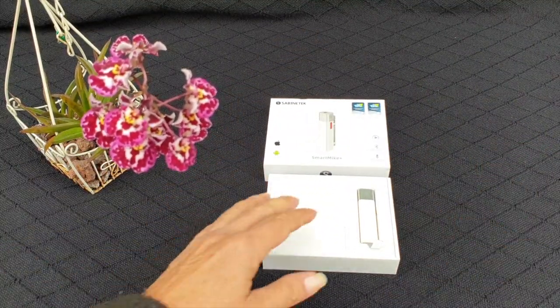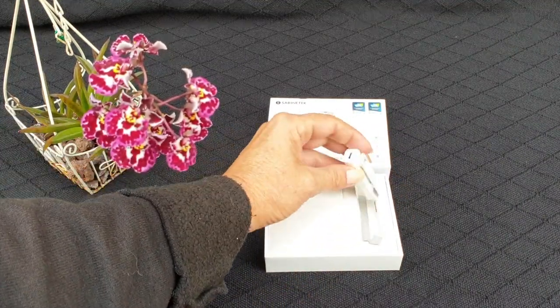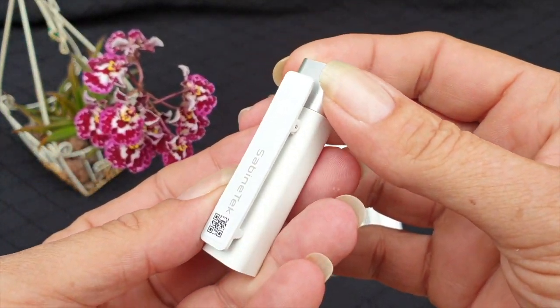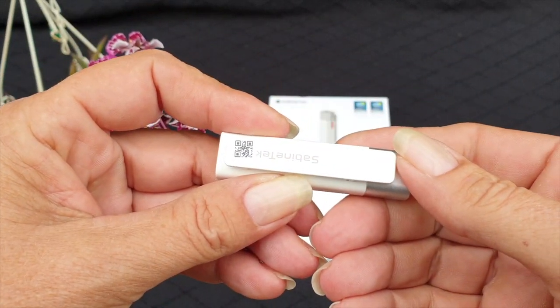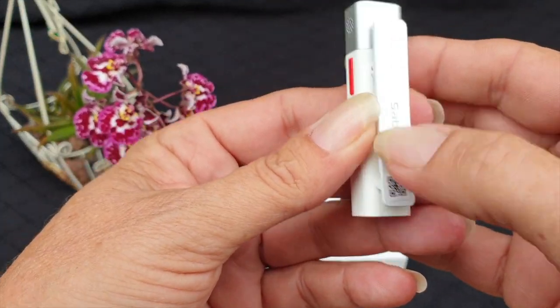Here it is — a little latch. These come in black and white. Unfortunately, the company that I bought it from, the wholesaler, didn't have it in black. I wasn't going to wait for the black option; I wanted to get this going straight away. So here we are.